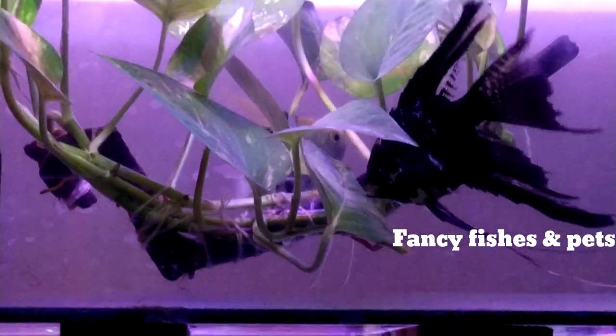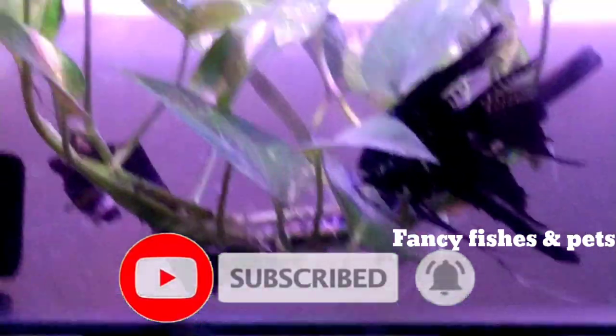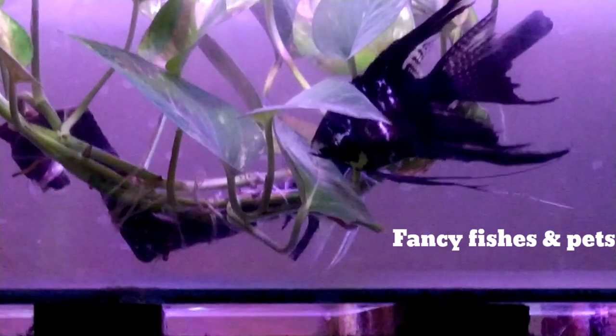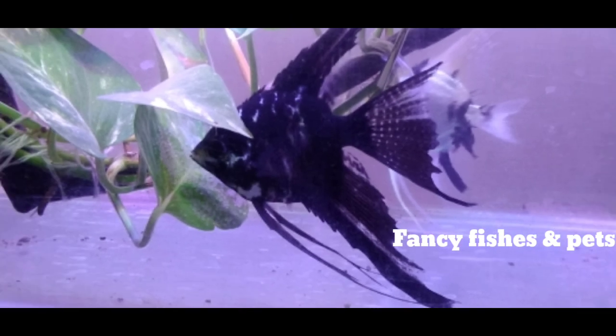How do we do this breeding setup? See the video on our channel. How do we do this fish? Now we have an Angelfish. You can see the eggs on the leaf. The female is in the field and the male is in the field. This breeding setup is very simple. This is in the top 4.